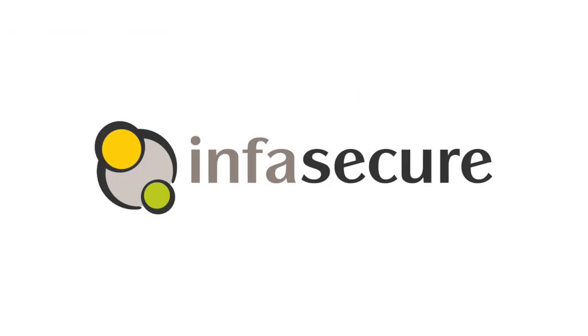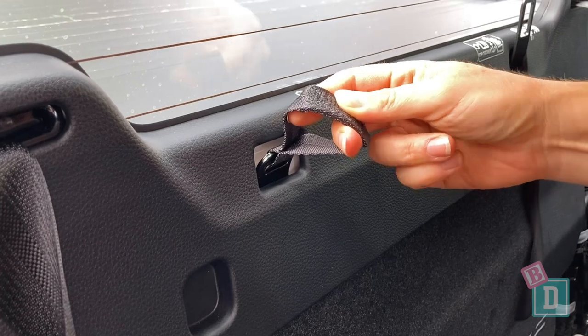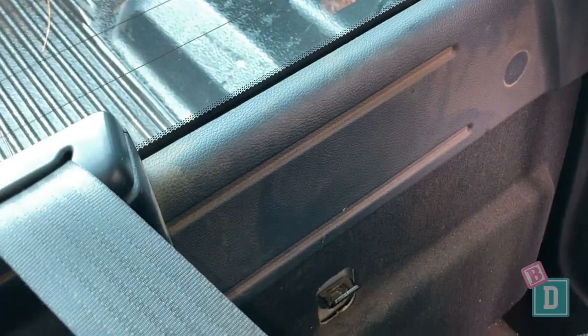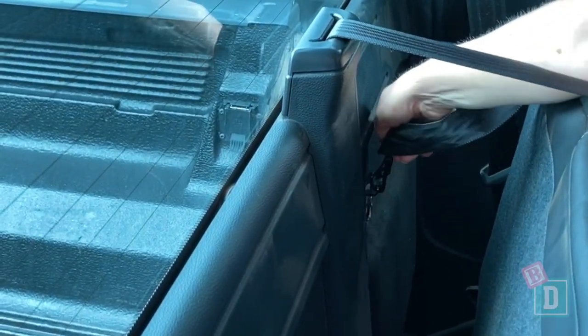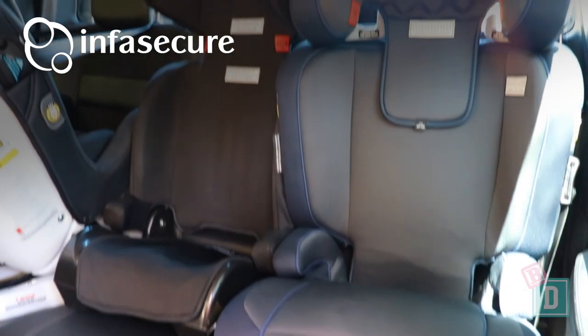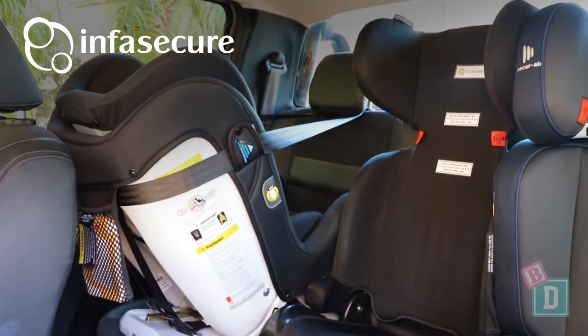The seats section of this video is brought to you by InfraSecure. Now both utes only fit two child seats with top tether anchorages in the back. The D-Max has woven strips that you have to pass your top tether strap through and attach to a central metal anchor point, whereas in the back of the Ranger there's just the usual metal anchorages behind the seat backs. The metal anchorages in the Ranger are so much easier to use and more practical for families. In the back of both utes I installed two InfraSecure child seats, and in the central seat where there's no top tether anchorage I used the InfraSecure versatile folding booster seat when I needed to carry an older child.